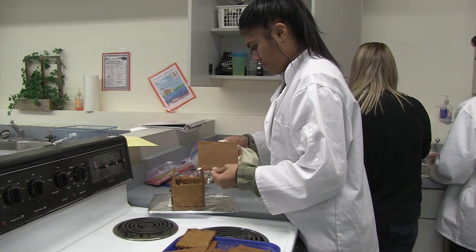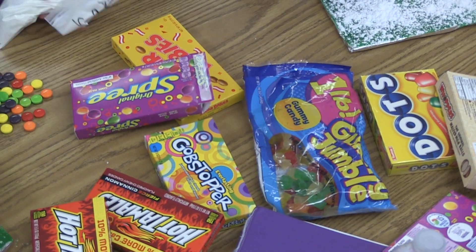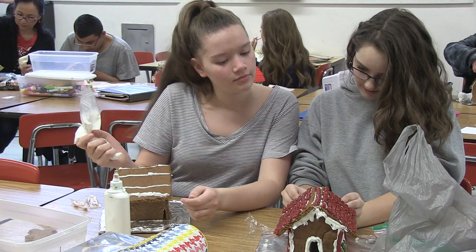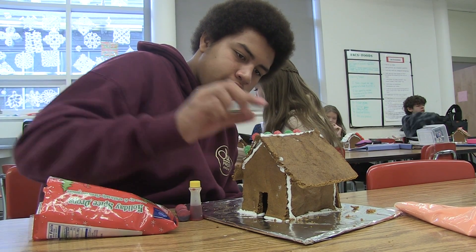My name is Raquel Domenici. I teach foods and nutrition here at South Davis Junior High. Today we have been finishing up gingerbread houses that they have built. They made the dough, they rolled it out, they cut them, and they've been putting them together and they've brought their own candy. So it's a creative endeavor — it uses their cooking skills, their getting-along skills, their planning. We could even add some interior design in there with color schemes if you really want to go that far.